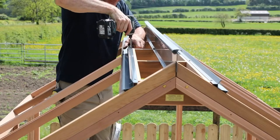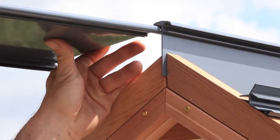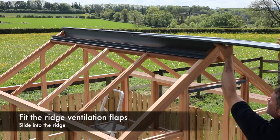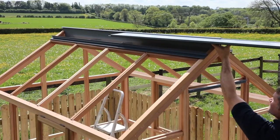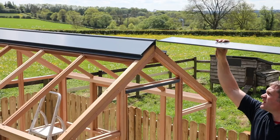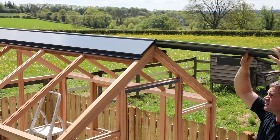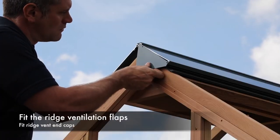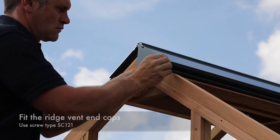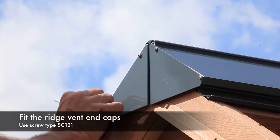Repeat the process for both sides. The next step is to slide the ridge ventilation flaps into the ridge channels as shown. Position the ridge ventilation flaps centrally and slide in both ridge ventilation flaps. Next fit the ridge vent end caps to each flap as shown using screw type SC121.